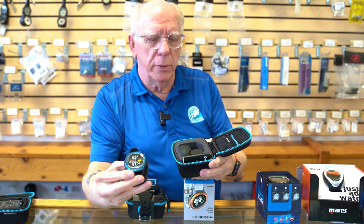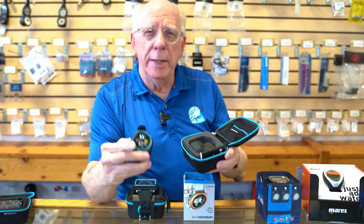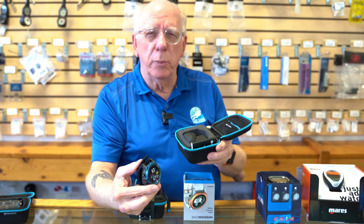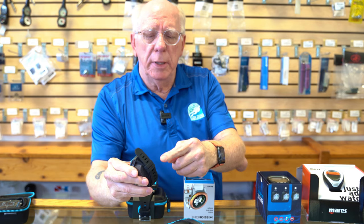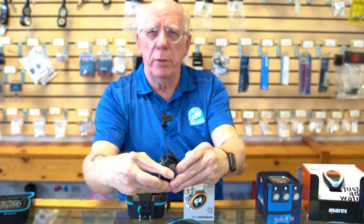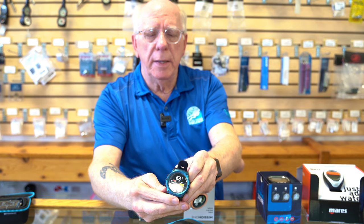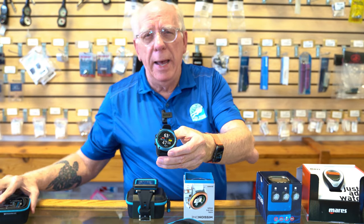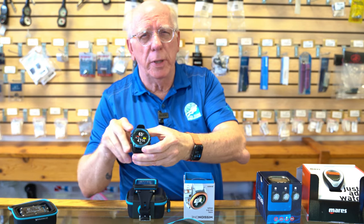This particular computer does have a recharging base. It is air integrated, or can be air integrated if you purchase the transmitter module, and is extremely comfortable. It can be worn on a silicone strap like what you see here, or you can replace it with a bungee style if you like. It's really nice — you can even wear it as a watch. It falls in the same price category as the Shearwater Perdix. That is the Shearwater Teric.